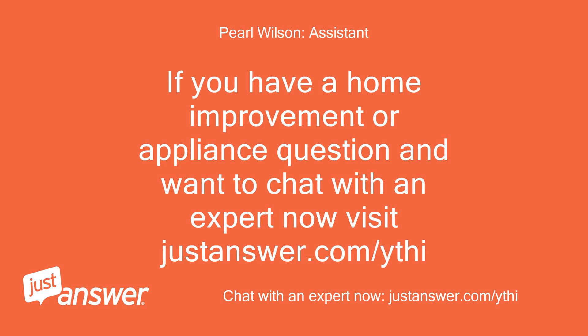If you have a home improvement or appliance question and want to chat with an expert now, visit justanswer.com/yth. Thank you.